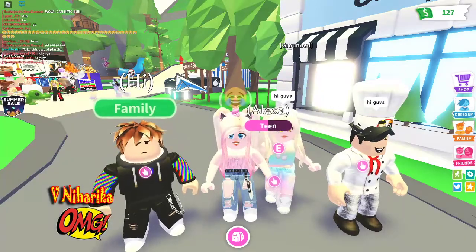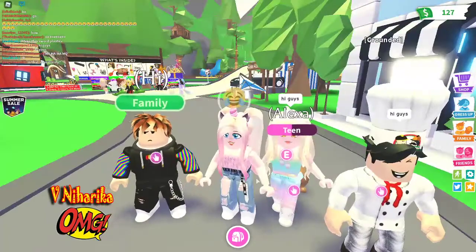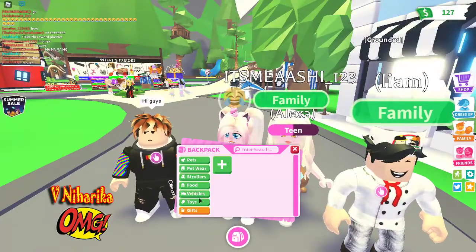Hey guys, welcome back to my channel. So today I'm with my friends, and today I'm making a neon snowcat. Let's go!